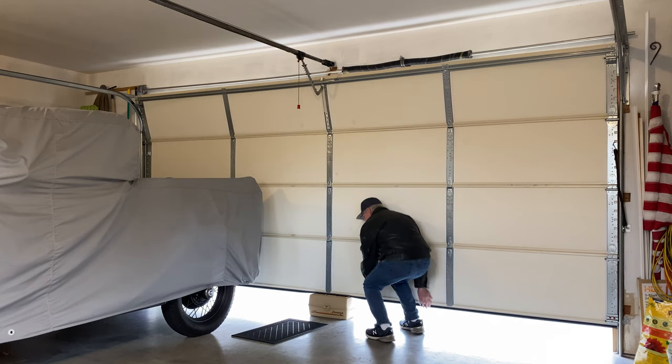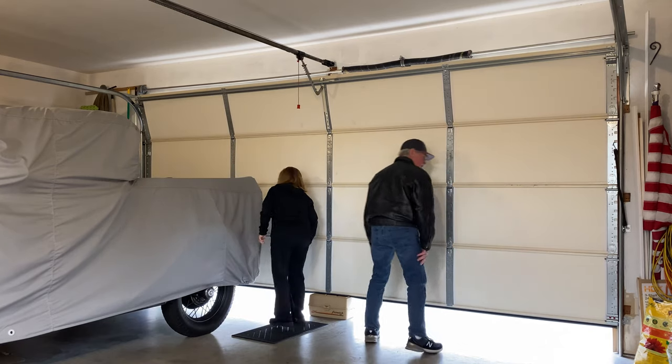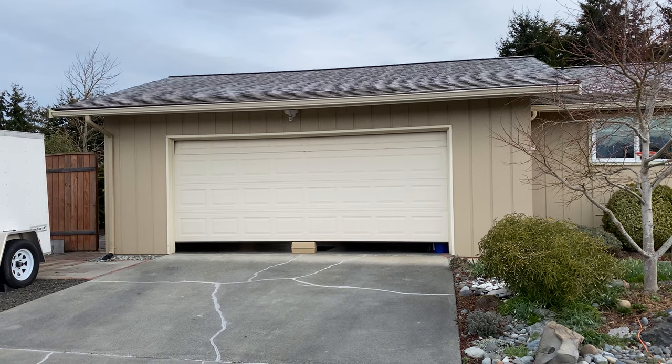But I need to get the Model A out before he gets here. I got the bungees I gotta do first. First, I need to open up the garage door.